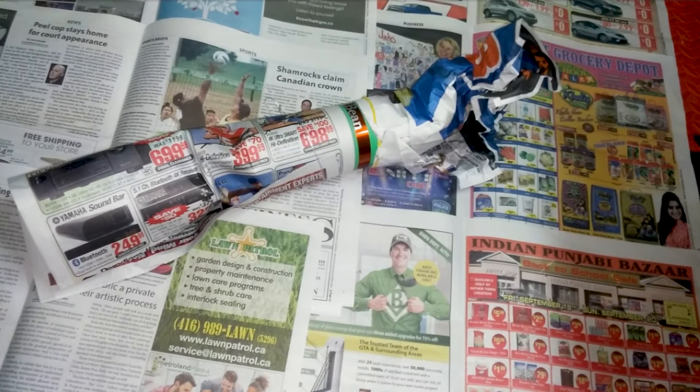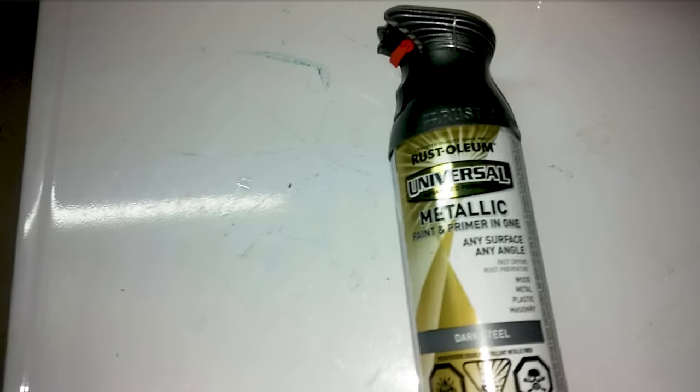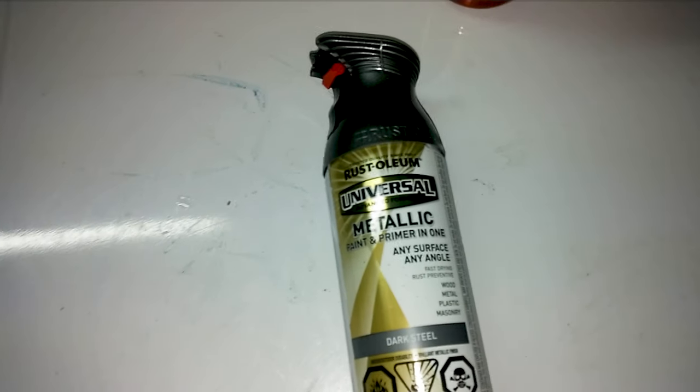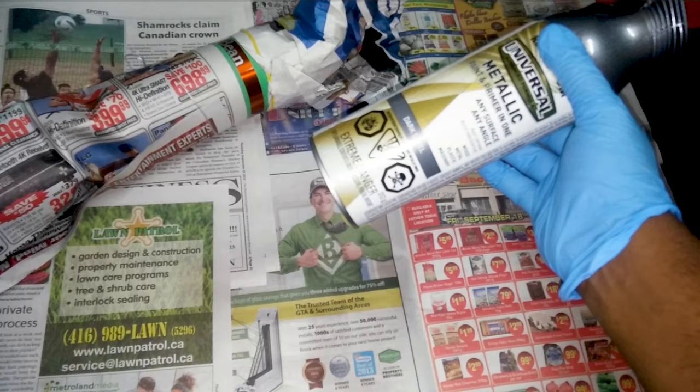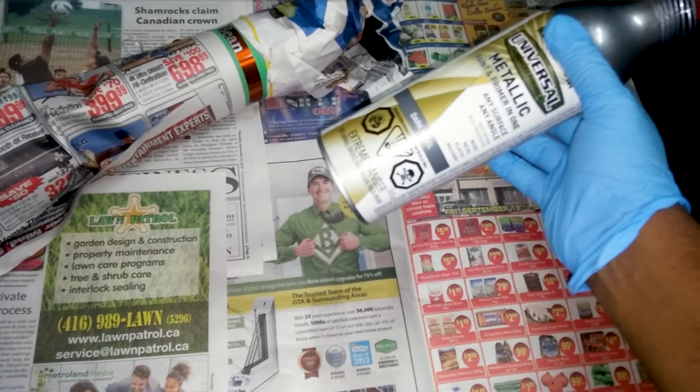I've also covered the floor with newspaper to avoid any spray paint going onto the floor. This is the metallic paint I'm going to use — this is Rust-Oleum dark steel color. I lightly sanded the area as well. Before painting, we need to shake the can nicely.